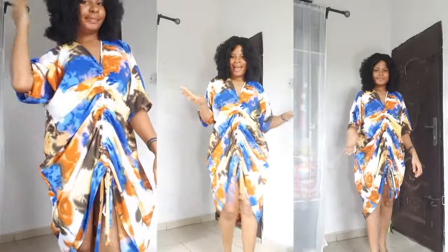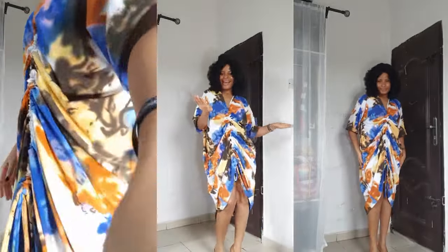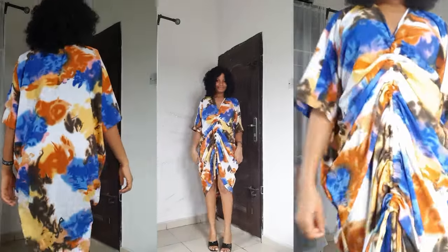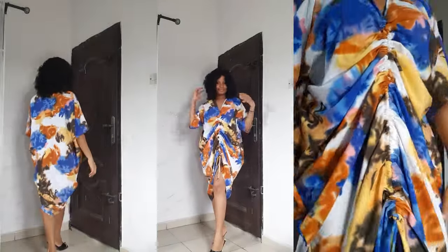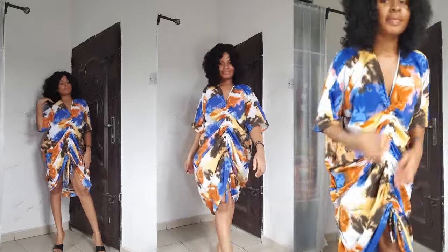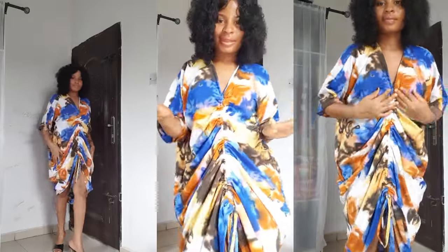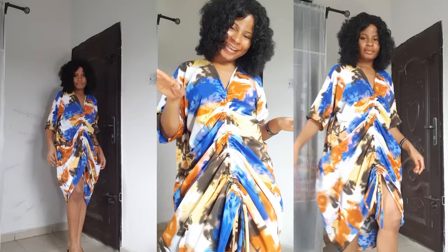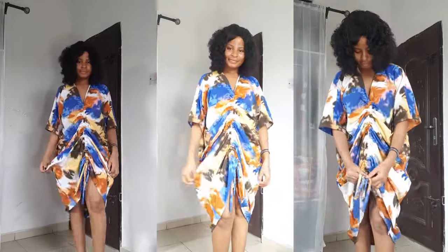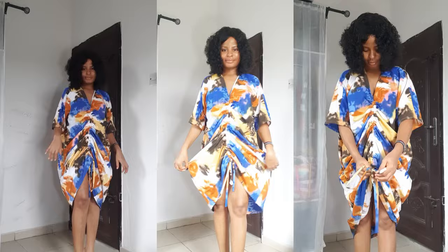Hi my favorites, welcome back to my YouTube channel. This is Favor Fashion House, and in today's video I'm going to be learning how to cut and sew this easy, simple front drawstring dress with a V-neckline. It is a very simple and easy tutorial as usual. The fabric I use is a vintage crepe — I use about two and a half yards of fabric.